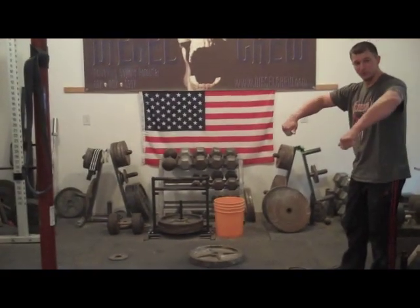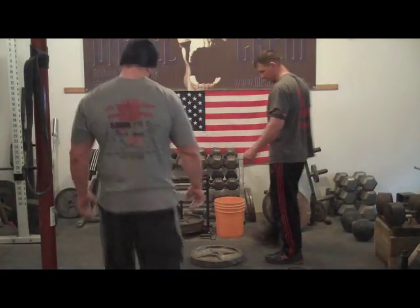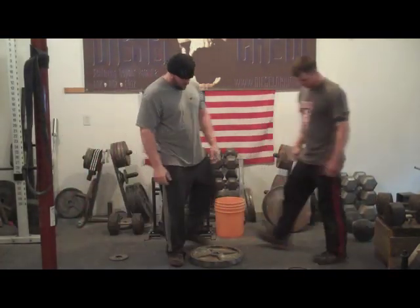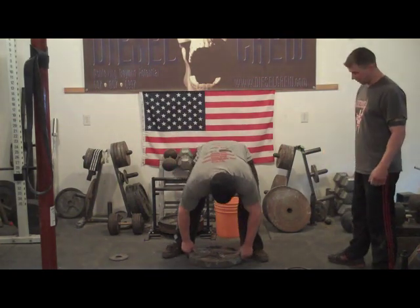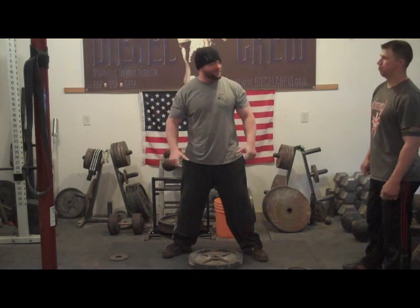Yeah, I think it definitely played a role in the positioning of your arms. How does this feel? Easy. Really? Yeah, I think it's good. I don't think it's a big deal, but I think you'll smash it. Let's go. How about pick it up, pop, catch on the outside.